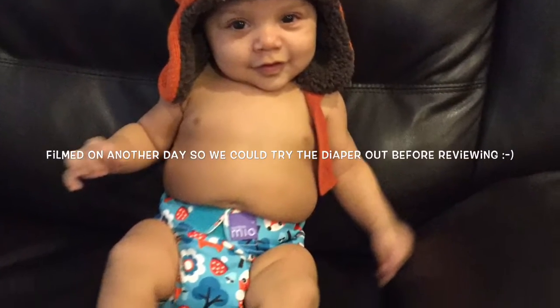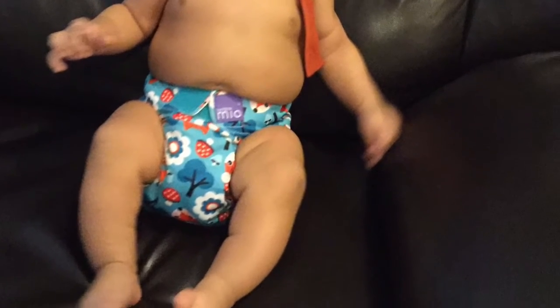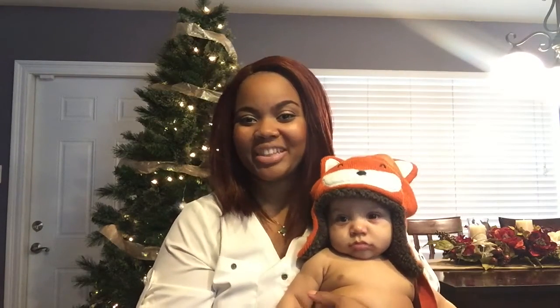There's also a nice little personalized note inside. So me and my baby fox here are doing a cloth diaper review. He's dressed in his little fox hat — isn't he cute? The brand we're reviewing today is Bambino — it's the new Bambino Mio diaper — and the print is called Woodland Fox. That's why he's wearing a fox today. Isn't that print so cute?